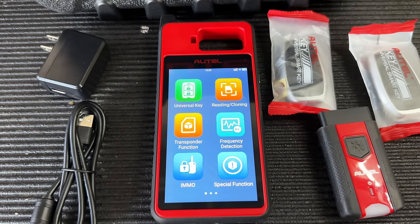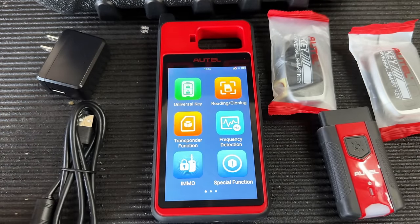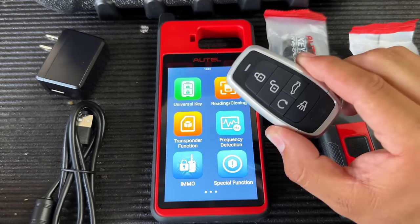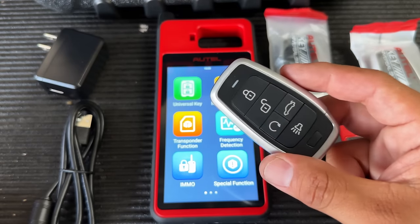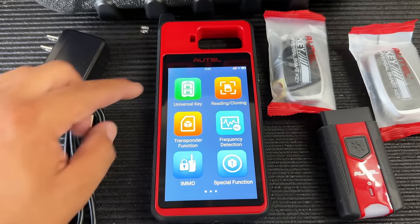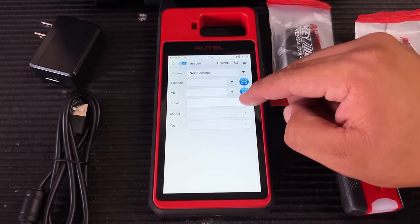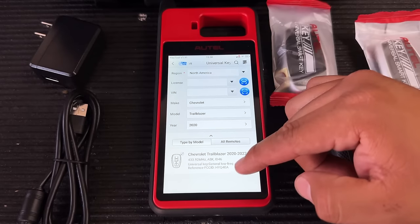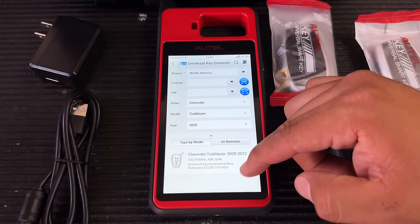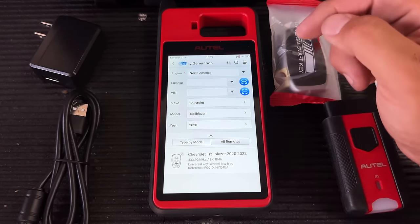Now the big reason I love this tool: the Universal Key Generation function. This allows us to generate over 700+ FCC IDs for all different makes and models. It only works with the Autel universal i-keys, but the selection is really impressive. Let's click Universal Key — you can search by VIN, license plate, or make and model. Let's select Chevrolet, Trailblazer, 2020. The reference FCC ID is HYQ4EA.